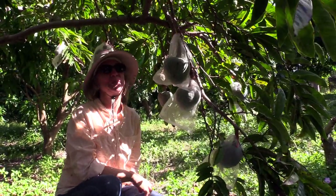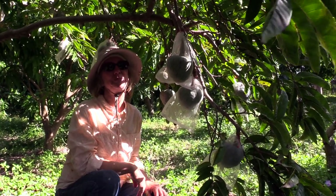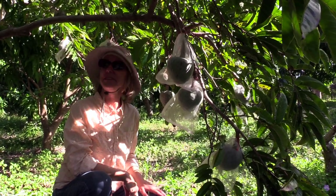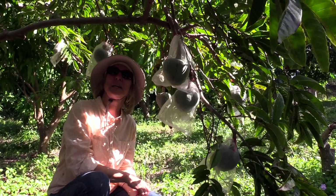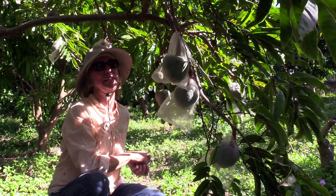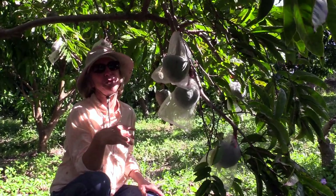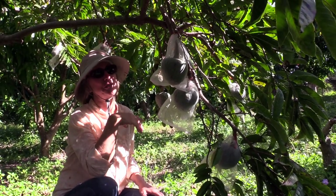A few people have asked about custard apples recently. Last year at this time we had a few to sell, but this year the timing is different — that happens a lot with custard apple. We've had fruit ready in February and even into April. It depends on the weather, and this year it's not an early year for the fruit.